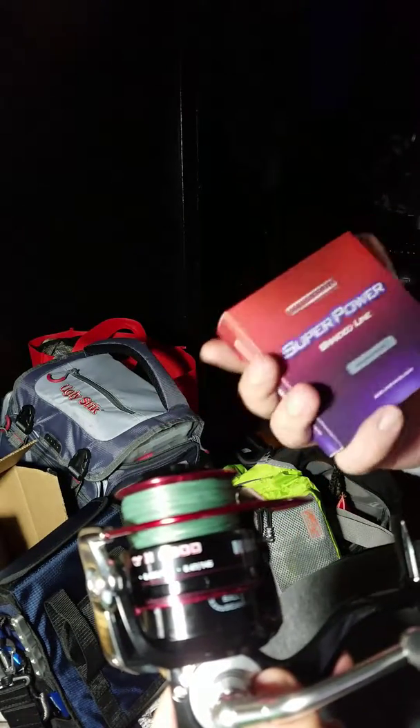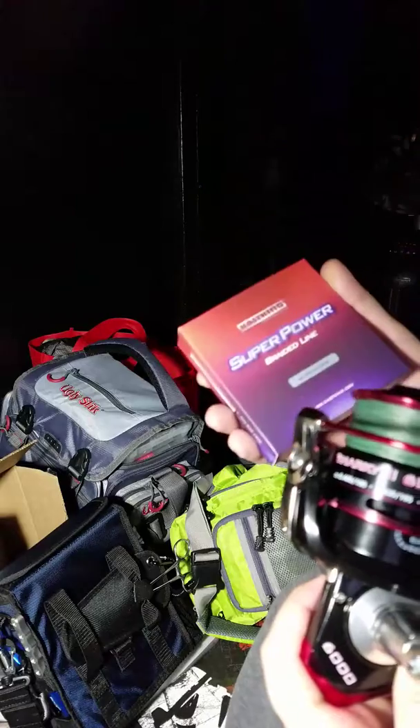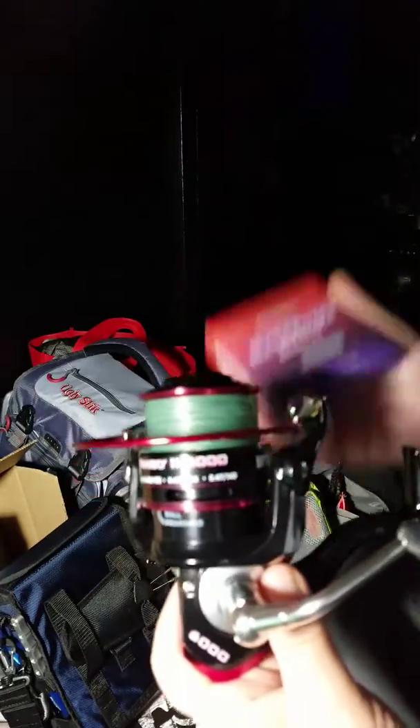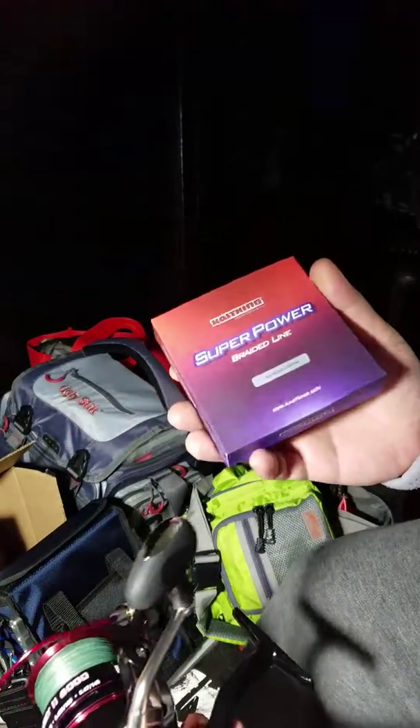Highly recommend the Super Power Braided Line. I liked it so much that I actually picked some up for my freshwater setups. I'm going to be tearing down some old line that needs replacing, and since it worked on the heavier braid, why not just try it on that.